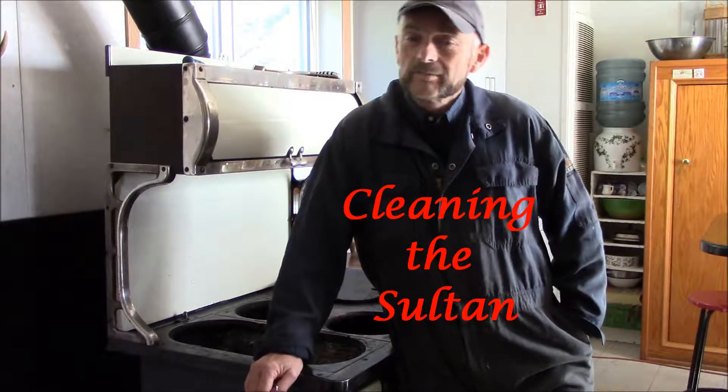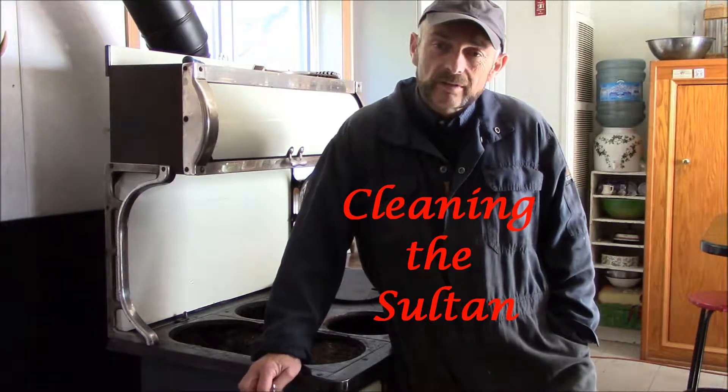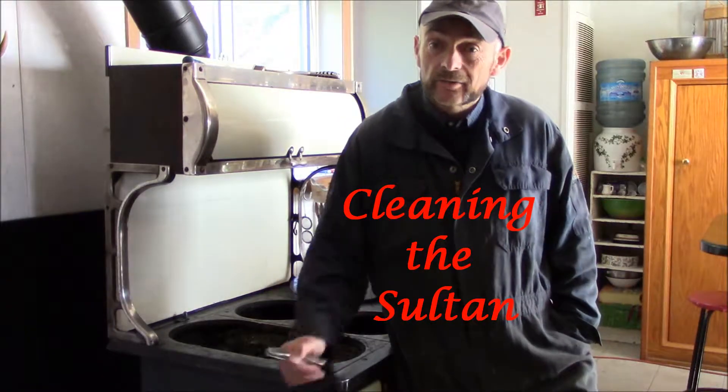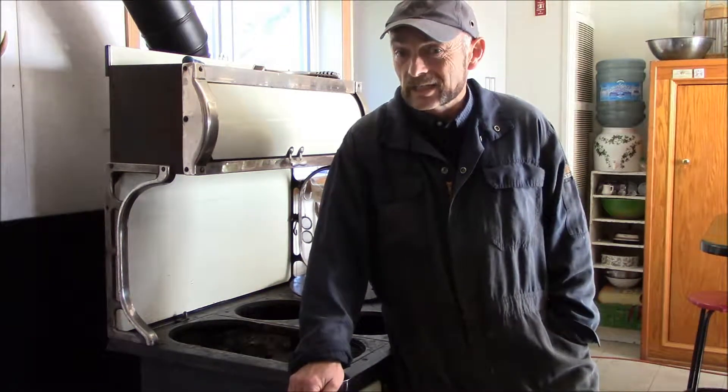Hi everyone and welcome back. Those of you who follow our videos know that we live entirely off-grid, and the old cook stove is our primary source of heat in the cabin.